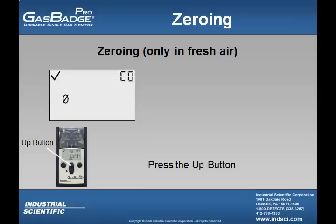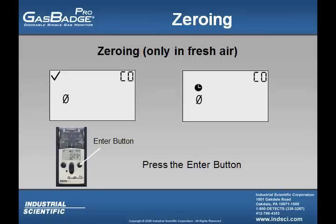Before every calibration, the user must zero the instrument. To zero the instrument, they must first press the up button until they see the screen showing a zero with a slash through it blinking. Once the user sees the zeroing screen, they must press the enter button.